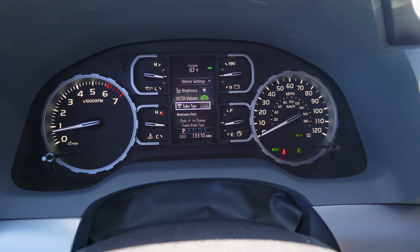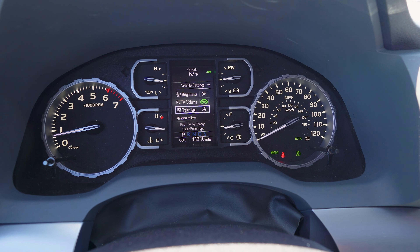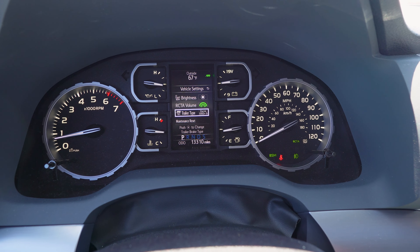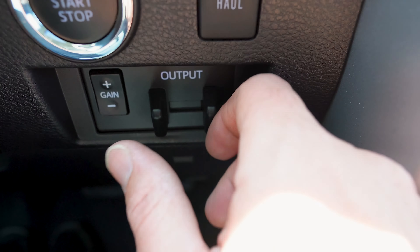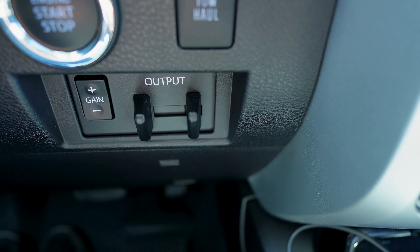One of the first things you want to do when towing a trailer with the Tundra or any other vehicle with trailer brake controllers is set the trailer brake controller for the correct type of trailer you have. You can find that on the Tundra under the gear icon, vehicle settings, trailer type, and you can scroll through right here. In this case, the Airstream is electric brakes, 5,000 pounds plus trailer, but other options are electric over hydraulic under 5,000, 5,000 plus pounds electric over hydraulic, electric under 5,000, and back to electric 5,000.